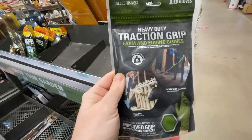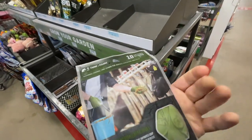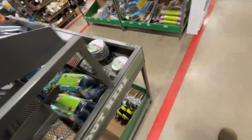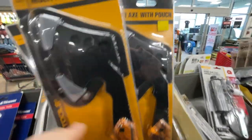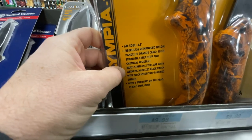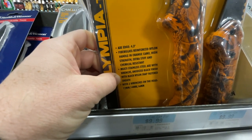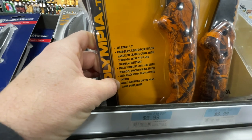You got some heavy duty traction grip farm and equine gloves for working with horses, and 10 disposable gloves here — Teenage Mutant Ninja Turtles themed. They've got this multi-axe with pouch by Olympia Tools for $14.99 — 4.3 inch fiberglass reinforced nylon handle, orange camo, high strength, extra stiff and chemical resistant, with an anodized black finish and black nylon snap-fastened sheath with three wrenches on the head.